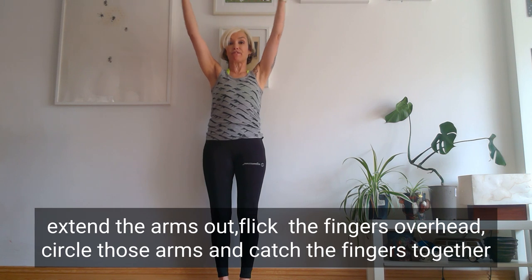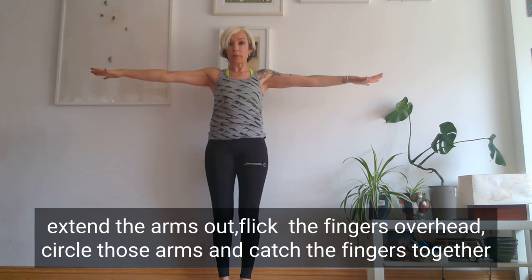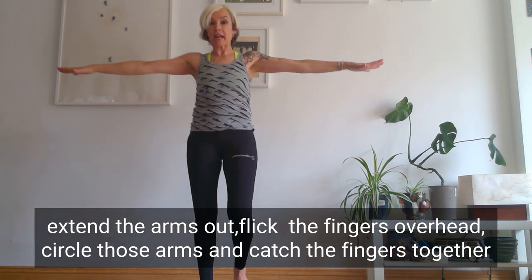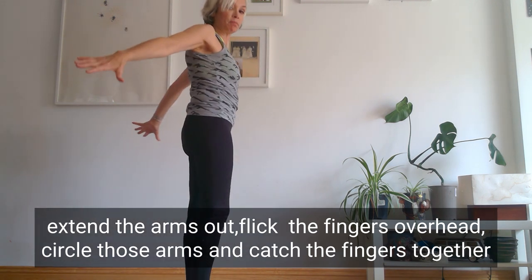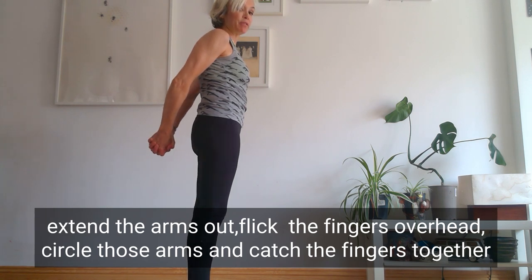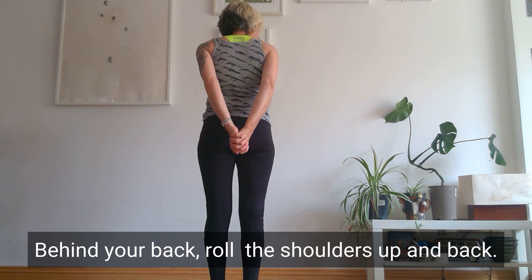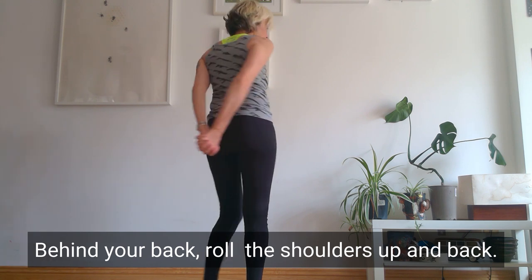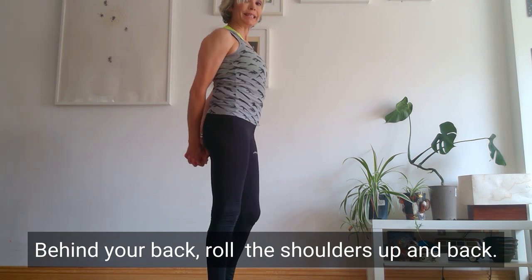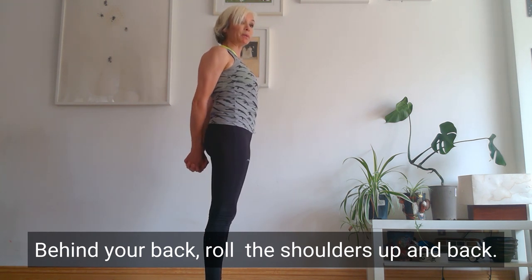Extend your arms out, extend the fingers overhead and stop. From there, circle those arms round and catch the fingers together behind your back. Bring the palms together — so it's not this, it's this. Roll the shoulders up and squeeze the shoulder blades together.